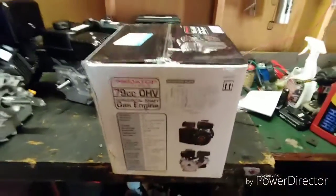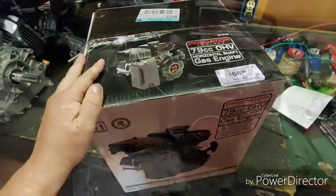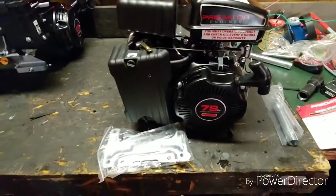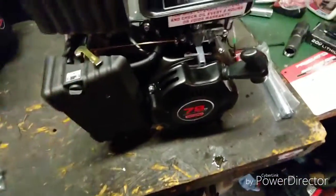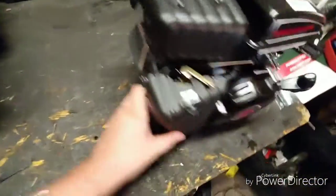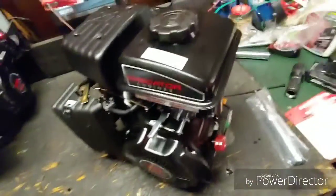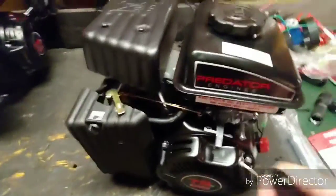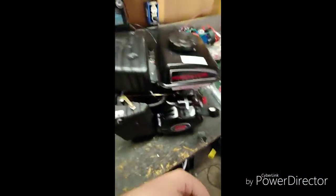I'm gonna unbox this real quick, show you everything that comes in it. It comes with a little mounting plate, the spark plug wrench, the quick start guide, and the user manual. I've already filled it up with oil and put a little splash of gas in it. We're gonna throw some choke on it and see if it'll start.